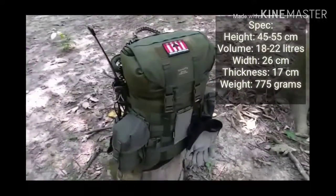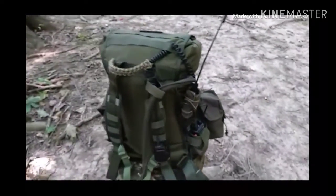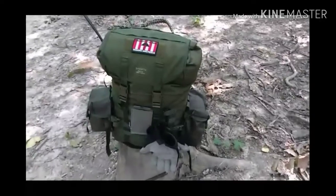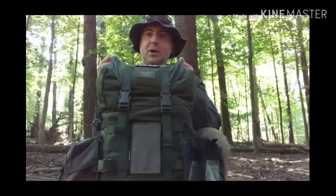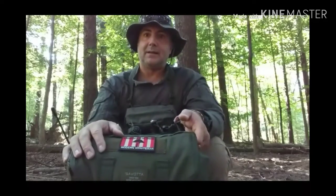Hey gang, it's Jay, out in the woods on my hike. I'm doing a quick review of my patrol pack. It is the Savoda Yakari Small — they make them in three different sizes. This happens to be the smallest size, rated at 20 liters with a maximum capacity of upwards of 40 liters, which makes it a great small day pack up to a two-to-three day patrol pack.